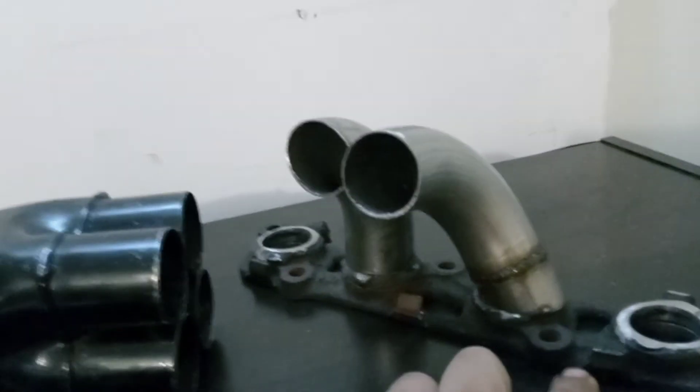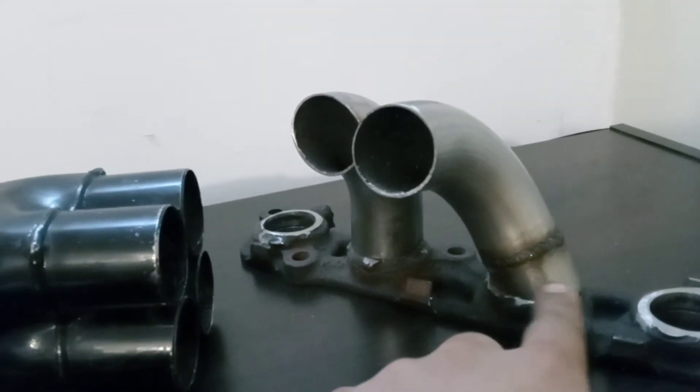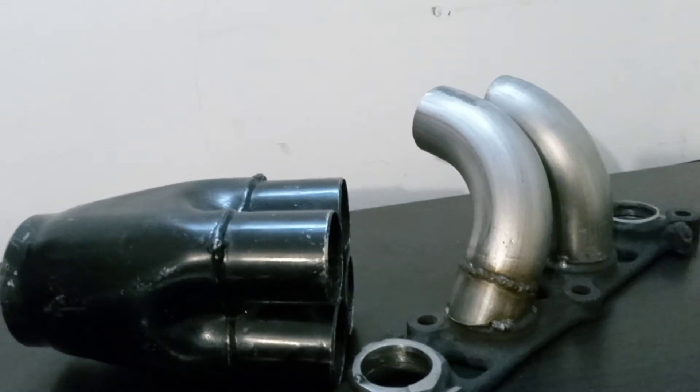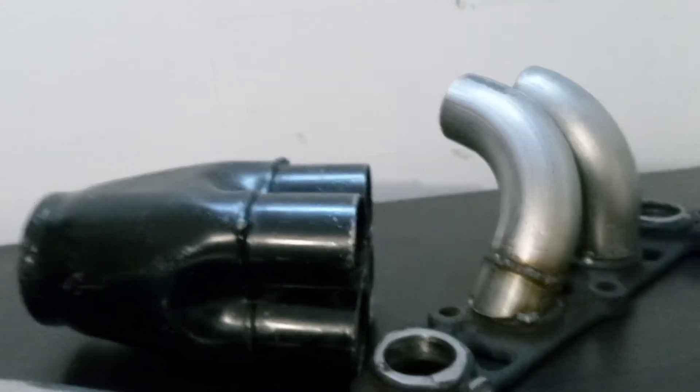That's the original 2ZZ flange. This pie cut here is not the best — that was the very first try. I should've made two pieces; I made one and it doesn't look good. I welded it to mock it up, but I'm gonna make another one.